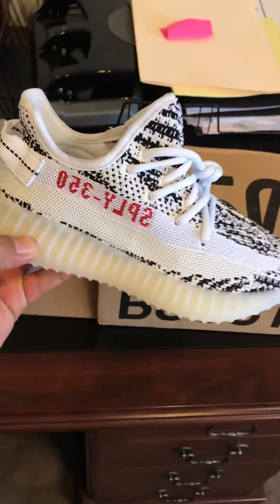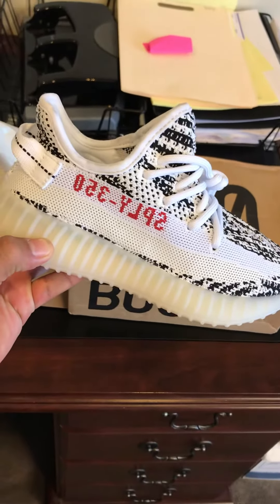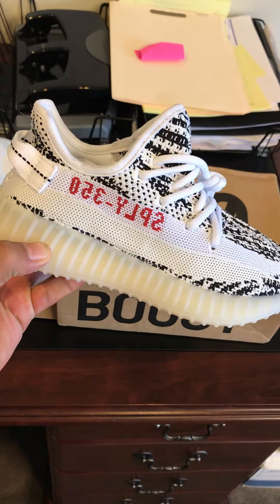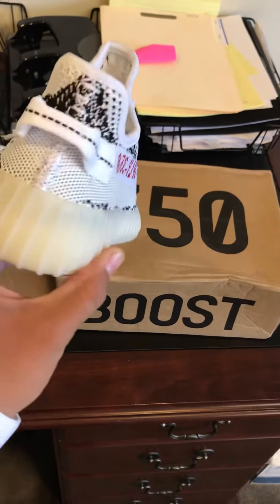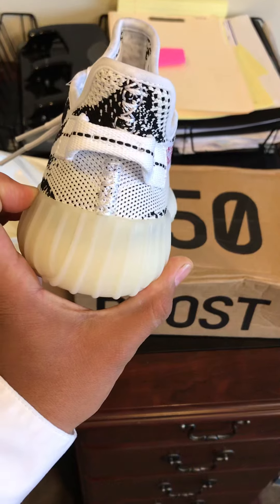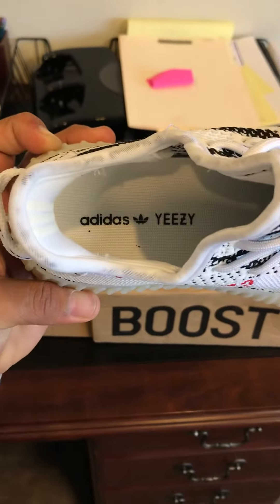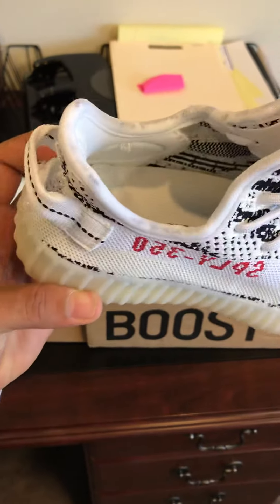First glance these shoes look sick. St. Pablo loves you. 350. Okay that looks good, that looks really good. Inside it says Adidas Yeezy.